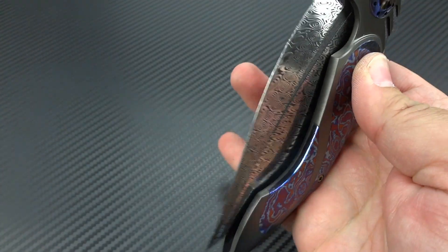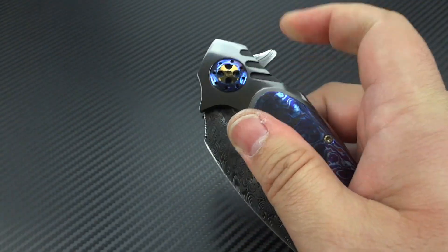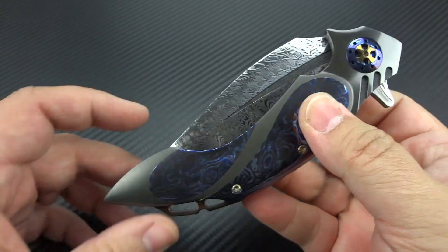Talking about the action: it is lightning fast, super smooth — it is an absolute dream to operate. This is one of those knives that you're going to spend a lot of your time just fiddling around with and playing with, because it is that well made.